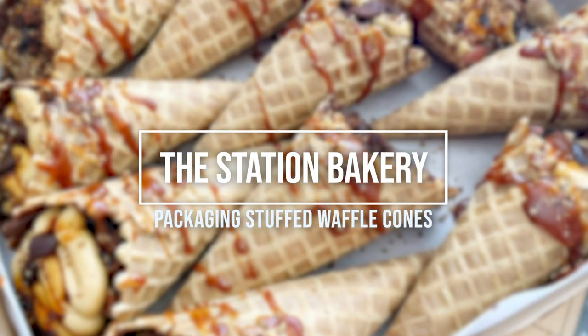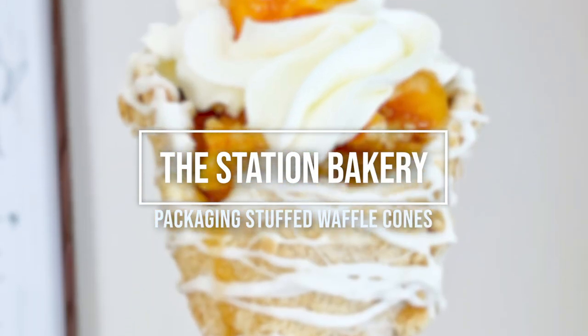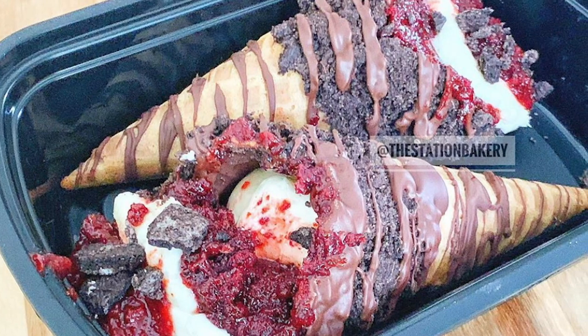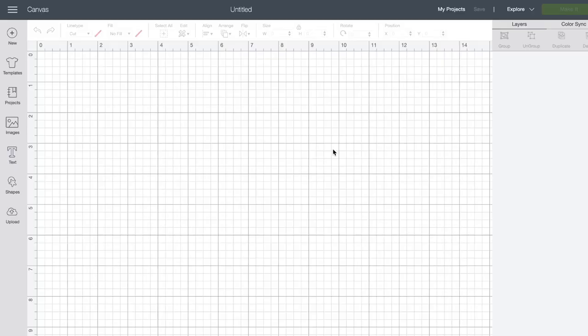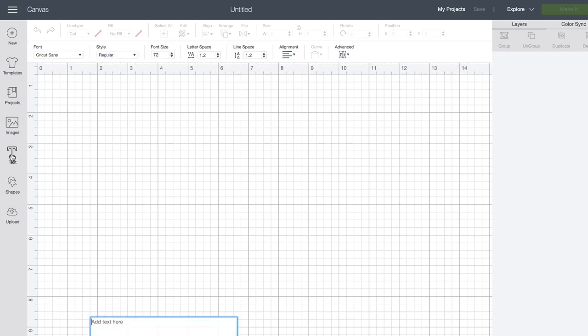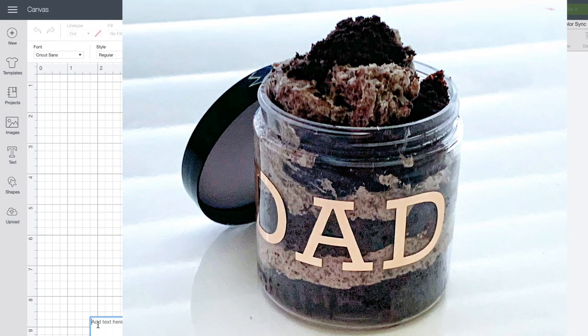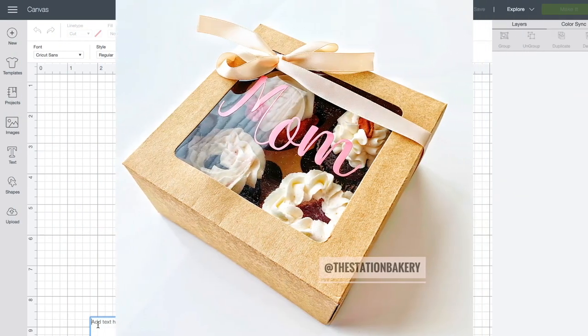What's up guys, and welcome back to the Station Bakery. In this video I'm going to show you how I package my stuffed waffle cones. Here I am in Cricut Design Space and I'm going to click the text button.